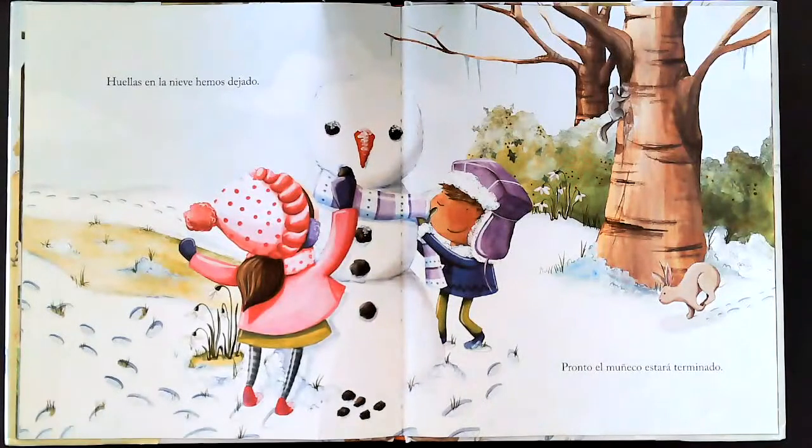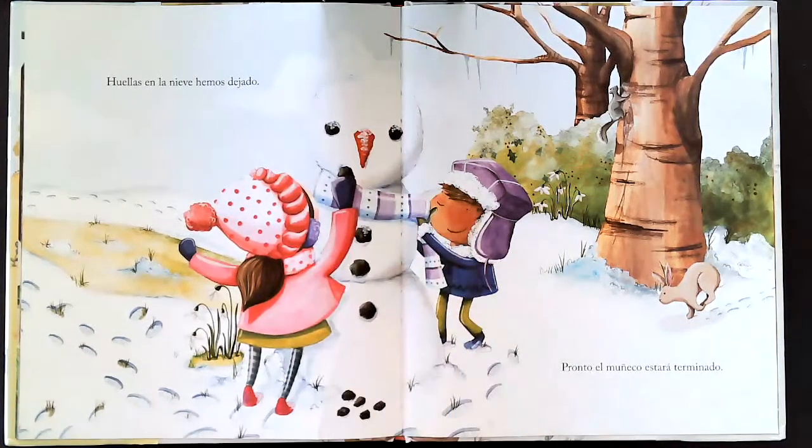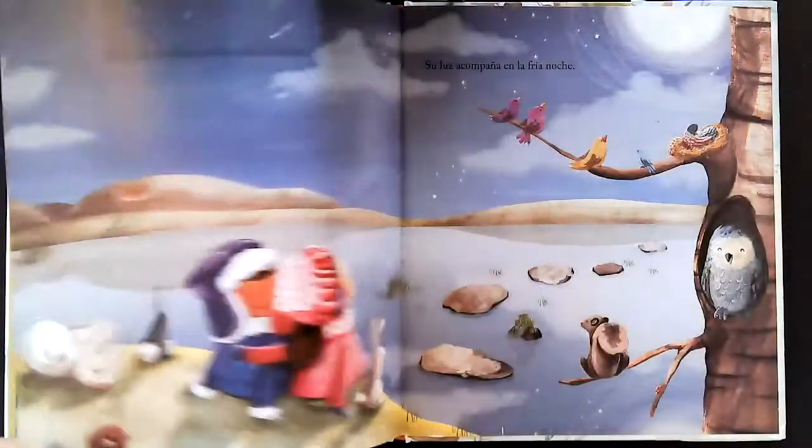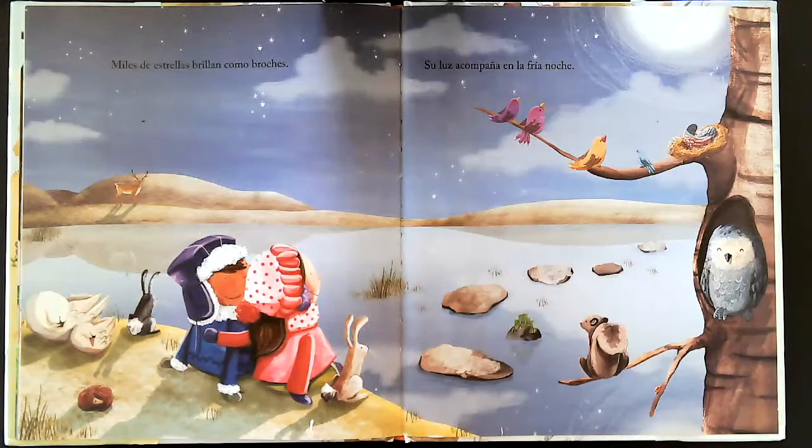Huellas en la nieve hemos dejado. Pronto el muñeco estará terminado. Miles de estrellas brillan como broches. Su luz acompaña en la fría noche.